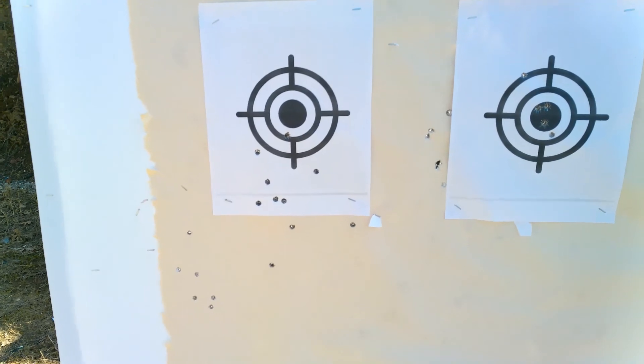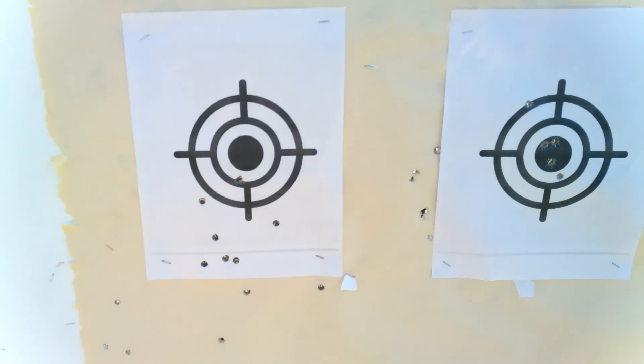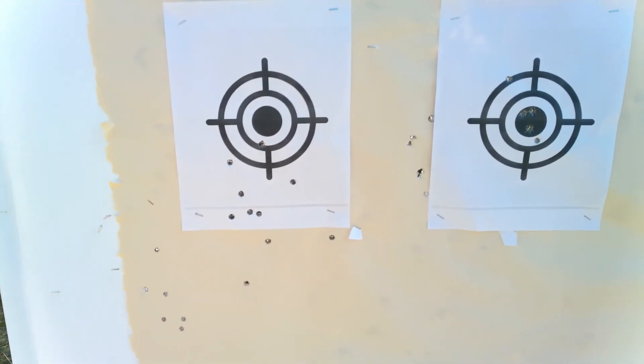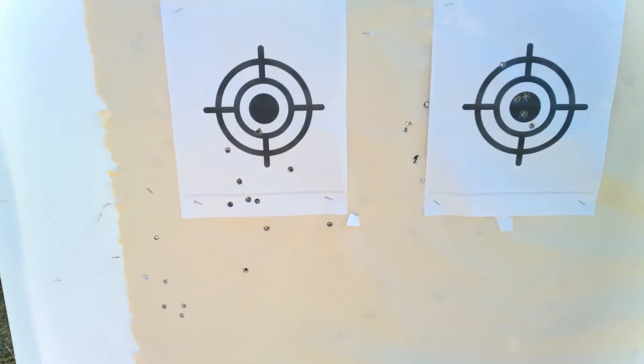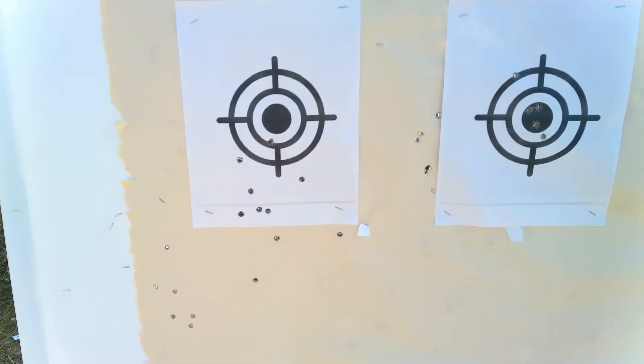There it is — all of these right here. 10 shots with the Lithgow Number One Enfield, 303 British.